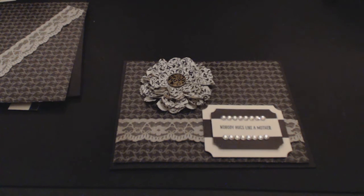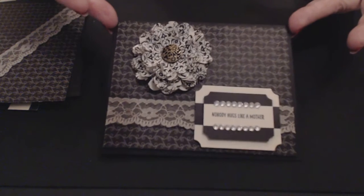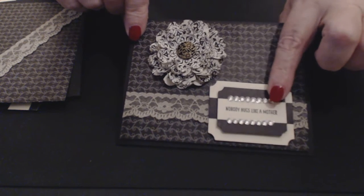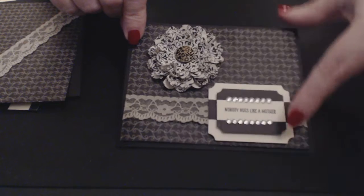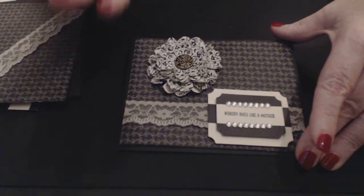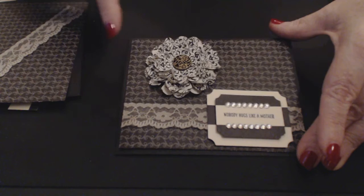Hi everybody and welcome to stampityourself.com. My name is Connie and today's project is 'Nobody Hugs Like a Mother.' We're making a card featuring a flower, using labels, the tags and labels framelits, some diamantes, some brads, and some gorgeous lace. I'll give you all the instructions on my blog at stampityourself.com on how to go about making this.